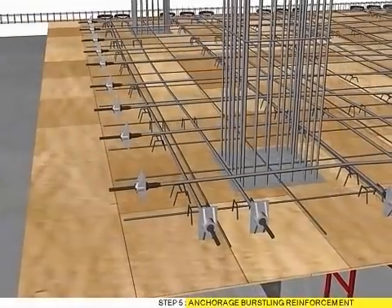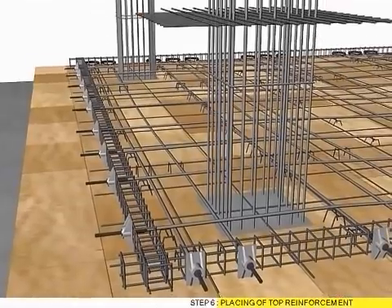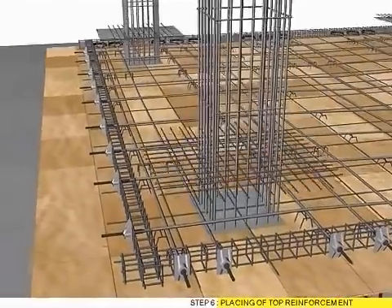Step 5: Fixing anchorage busting reinforcement. Step 6: Placing off top reinforcement.